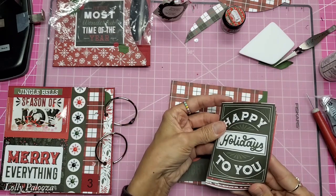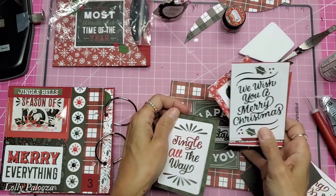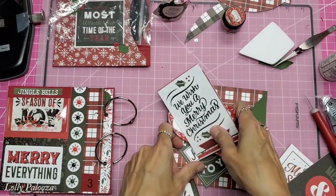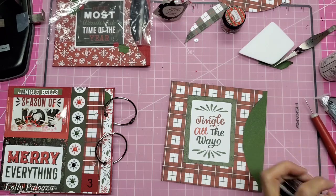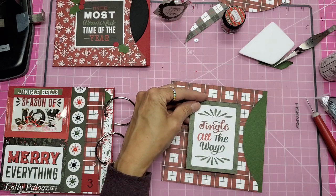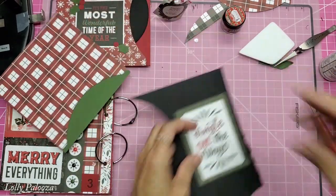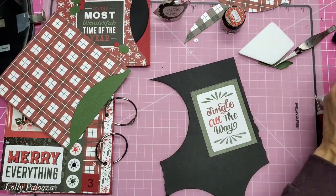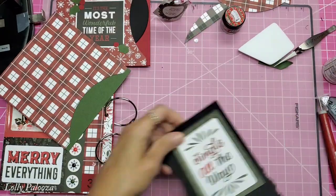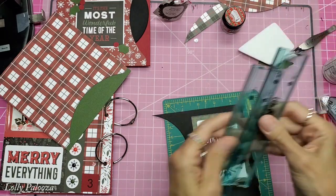Merry and bright, happy holidays to you. A lot of these are lyrics to 'Jingle All the Way' — that's really pretty too. I like them all. I think I'm going to go with this one. I like the idea of using a vertical one, so let's get that mounted. I'm thinking I will mount that on black — it gives it just a little bit of notability, you can see it a little better.